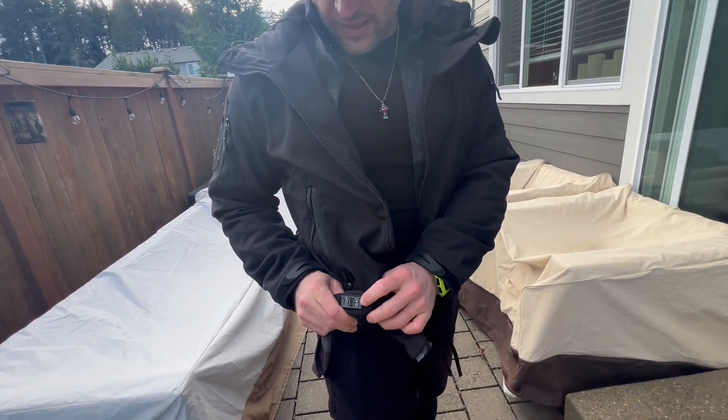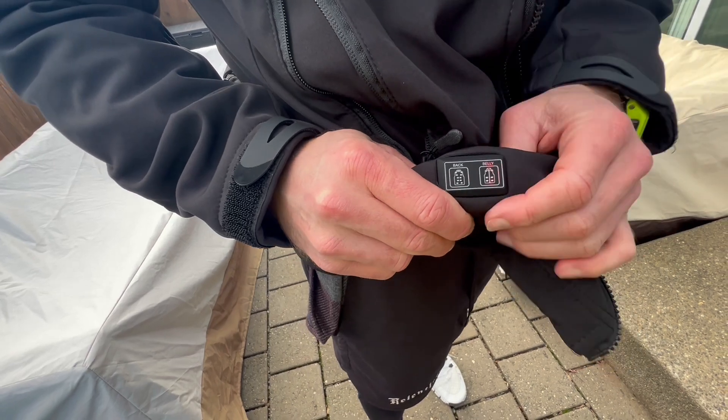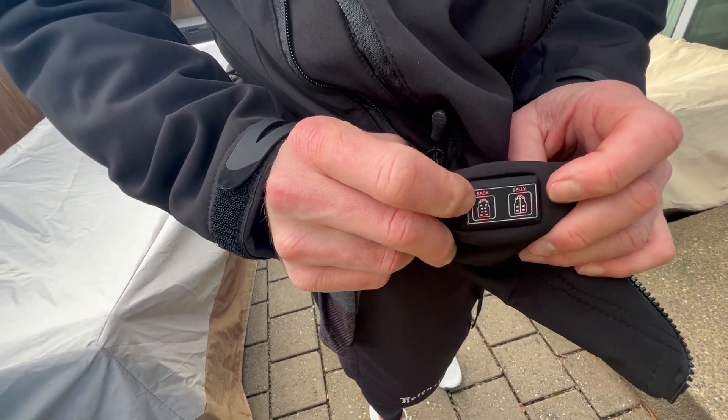All you do is hold this button down to turn the front on, and hold this one down to turn the back on. You can see those red lights are on there.